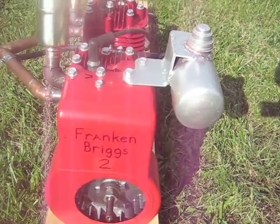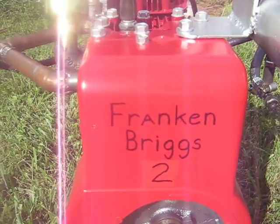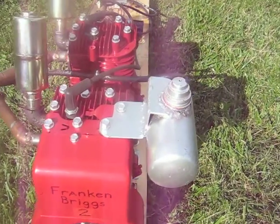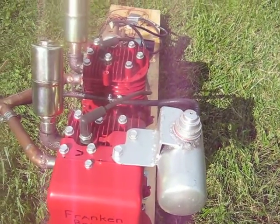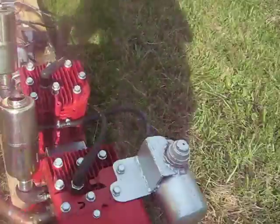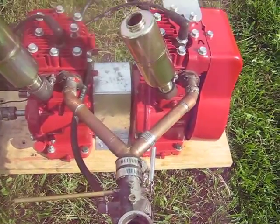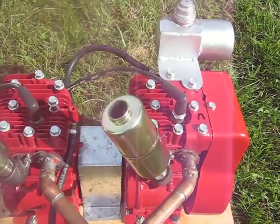Just wanted to make a video here to introduce you to the newly completed Frankenbriggs II. As you can probably guess, it's half of the four-cylinder, so we just have one carburetor on it here feeding two cylinders.